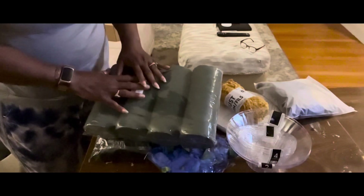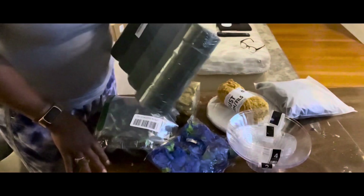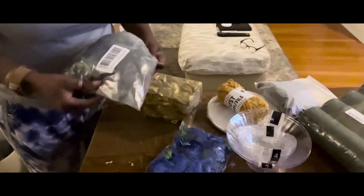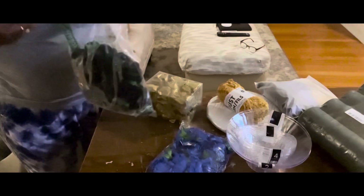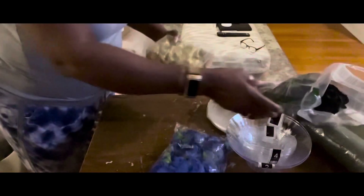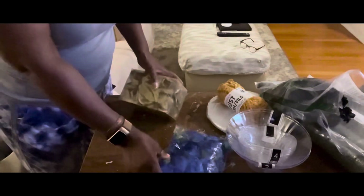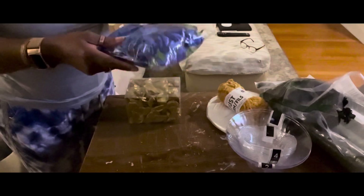For today's project I want to bring you something simple. I've been asked to do some centerpieces for my church, and I picked up all the things at this table. My church colors are blue, black, and gold, so I picked up these floral forms. I have some black florals — these came in a pack of 50. The gold flowers came in a pack of 25, and the blue was also in a pack of 50.